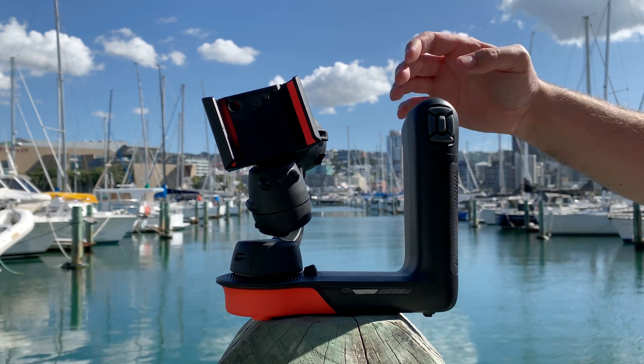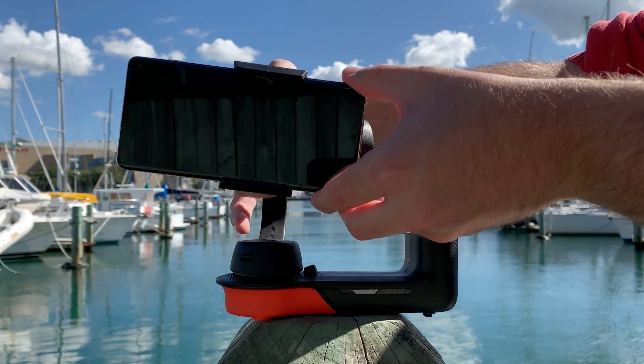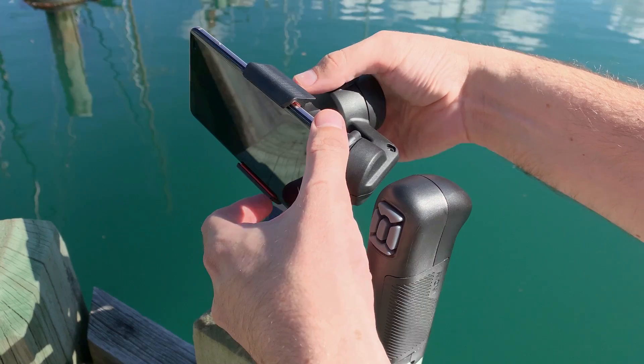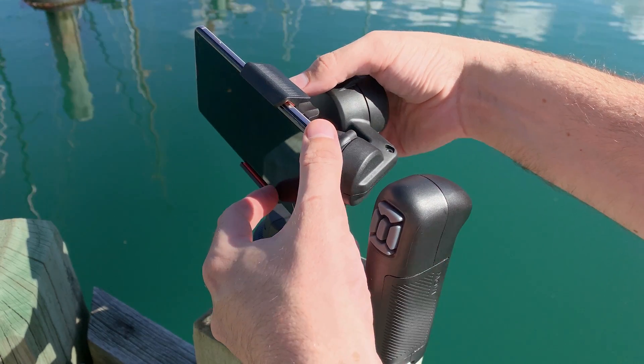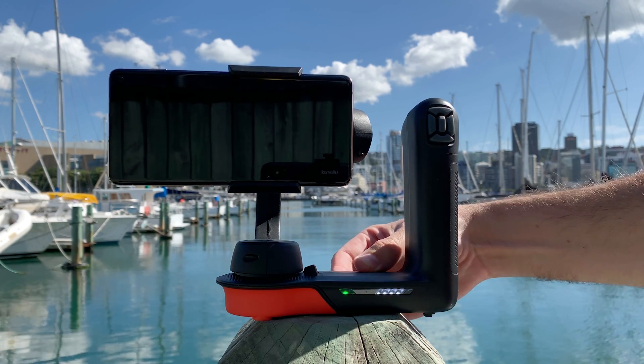Balancing a smartphone on the Movi is a breeze. Just pinch to open the phone clamp and slide your device in until balanced. With a little back and forth you'll quickly find the perfect position. Then press the power button and you're ready to go.